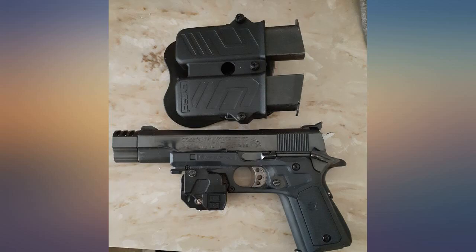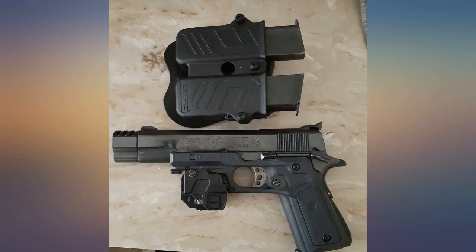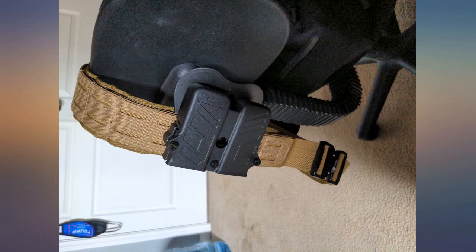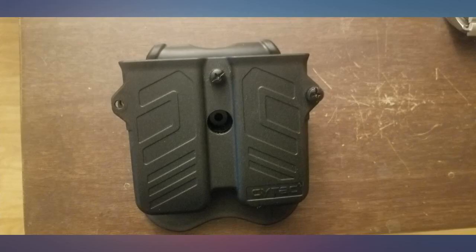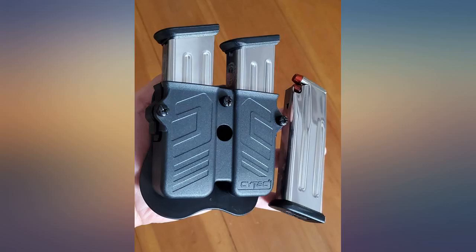My first time buying a magazine holster and I took a chance on this one despite the lack of reviews. I got this because it can also be adjusted to fit a single stack clip. Down the road I plan to get a 9mm and I have a feeling it will work for that as well. I'm no expert on mag holsters but so far it seems like it will work good for me.